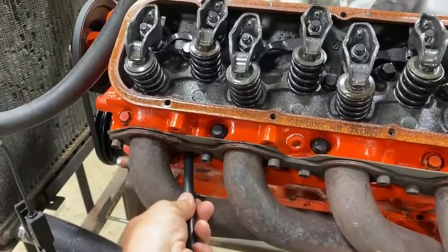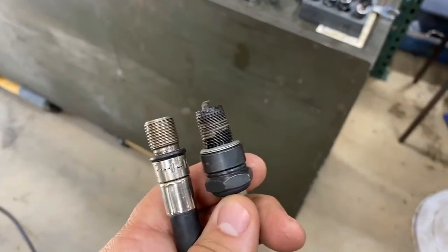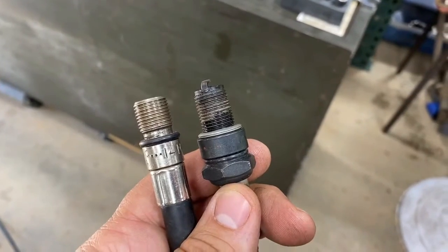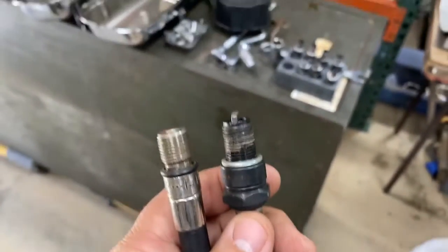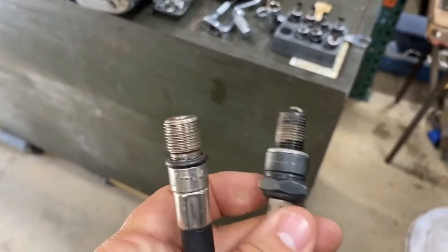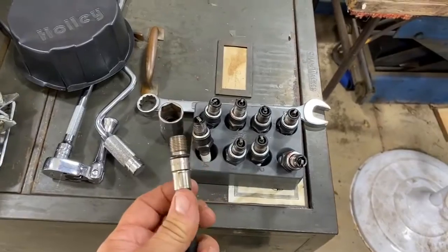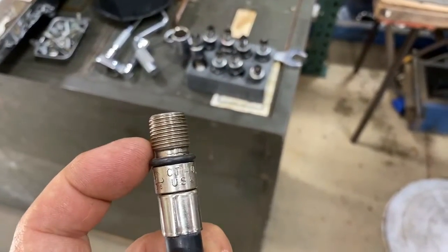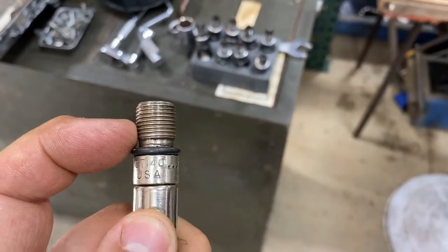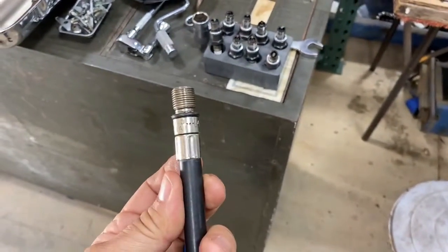I'm just going to snug it finger tight. One thing to note is the thread length on the spark plug versus the thread length on this adapter. You want to make sure you can use this adapter because there's a good depth on these spark plugs where they get into the piston. You don't want to use one with long threads if your spark plugs are really short, because you could actually end up hitting the end of the piston.